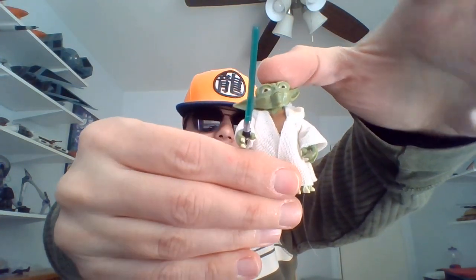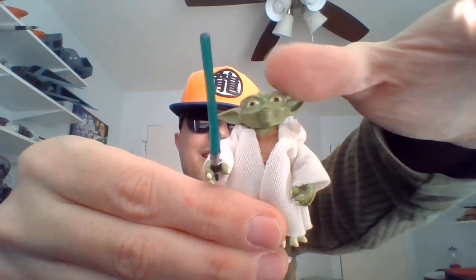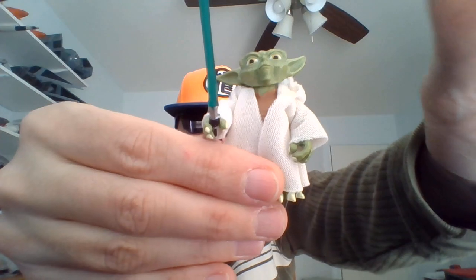Yo, I'm Bob, totally blind since birth, into Star Wars. Going to be taking a look at an action figure from the Star Wars The Clone Wars animated series toy line, and this is Master Yoda. Yoda was voiced by Tom Kane in the 2008 Clone Wars animated series.